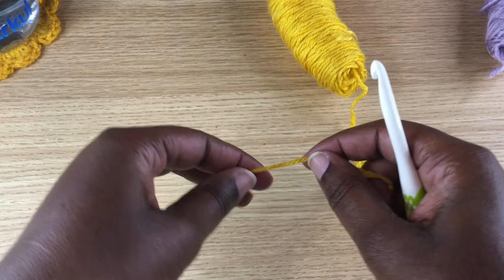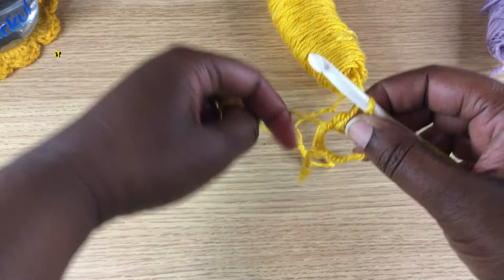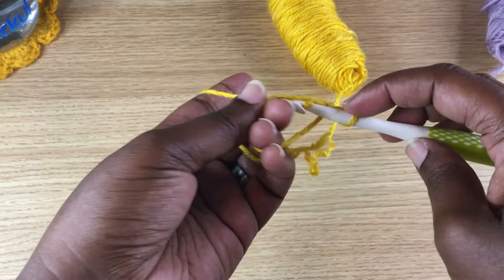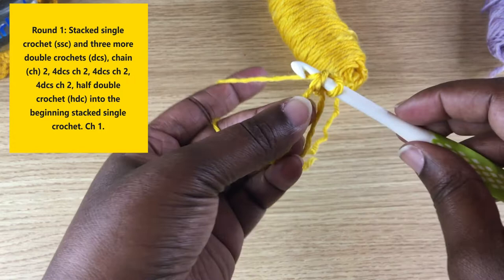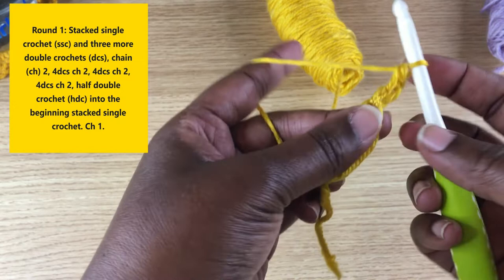We begin with a magic ring. I usually just wrap my yarn around two fingers like so and then grab the back and pull it through. Grab your working yarn and tighten that down to lock it in place. I always crochet over this tail because it makes it easier to cinch up the ring later. We're going to start by making a single crochet into the ring. Then turn it, slide your hook right in between your single crochet, and pull up a loop — basically single crocheting on top of that single crochet. It's called a stacked single crochet and it brings you up to the height of your double crochet.